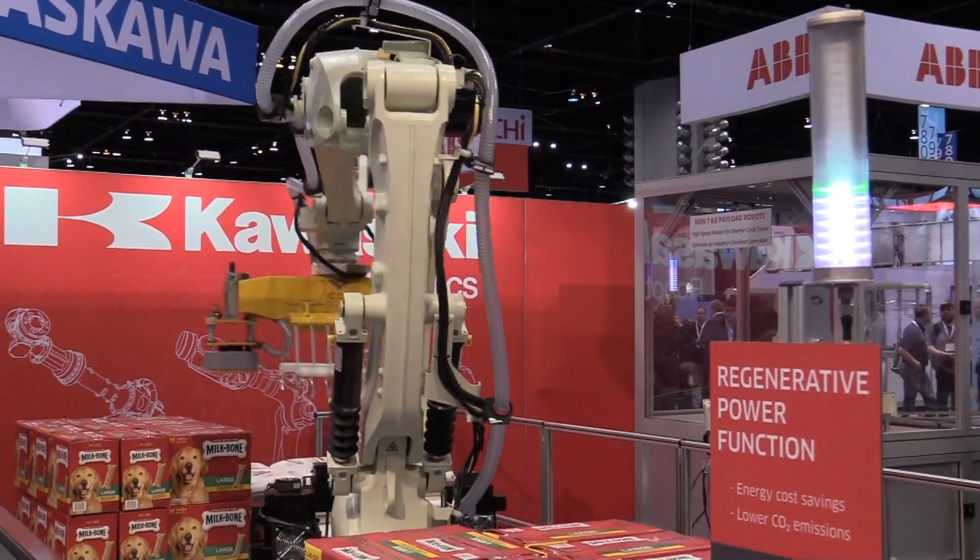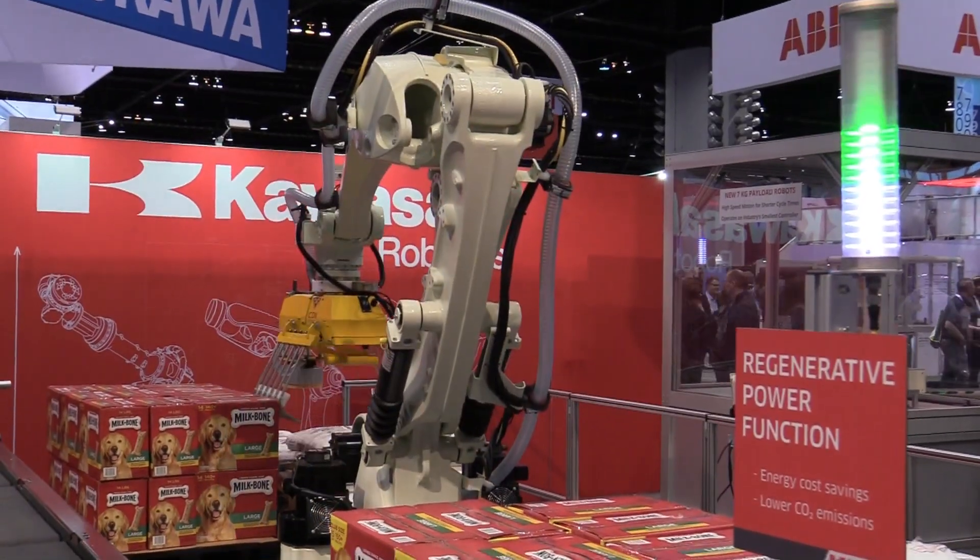The best thing about this arm is actually the controller. The controller uses regenerative braking so that in the deceleration motion the power is sent back into the grid rather than being lost to heat. It's pretty cool that the robot can save you some money during production.